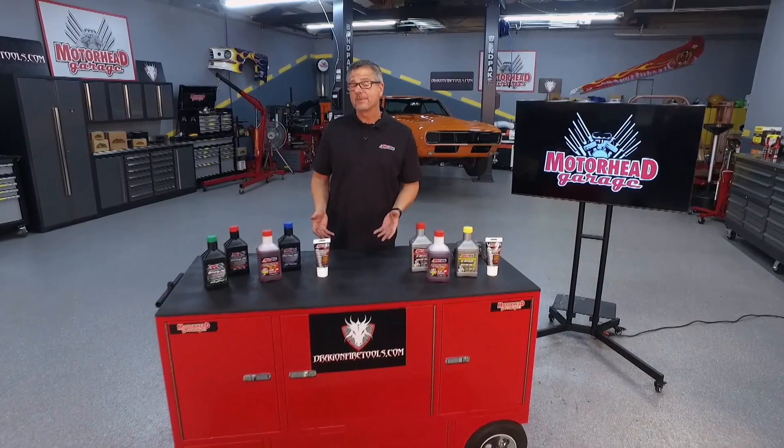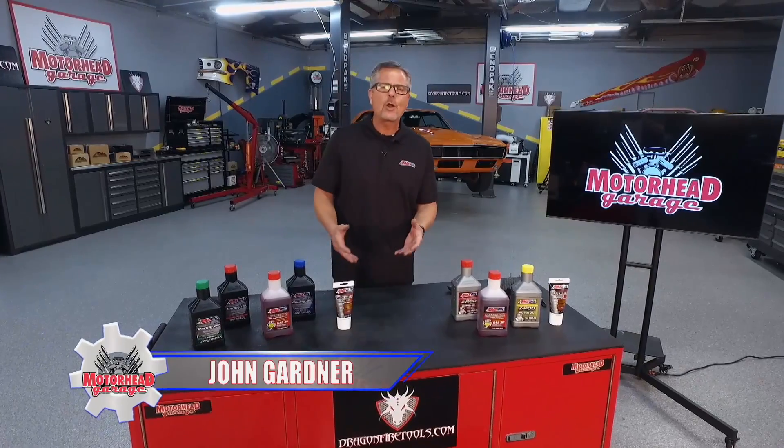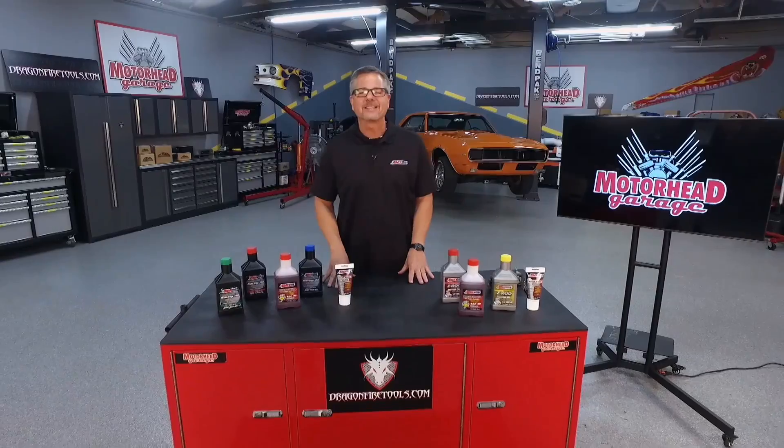You just spent over a hundred hours building your new engine. You put it inside your car and what's the tendency? Floor it! You want to go and spin those tires and burn them up. Probably not the best idea.